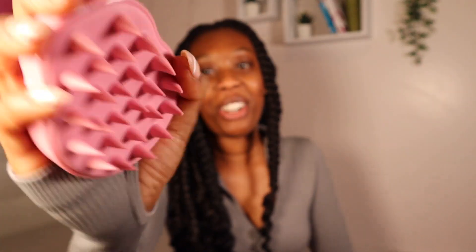Quay has also sent me this brush, which is great for stimulating your hair. When you're in the shower, stimulating your scalp helps with blood flow. And this feels so good, guys.